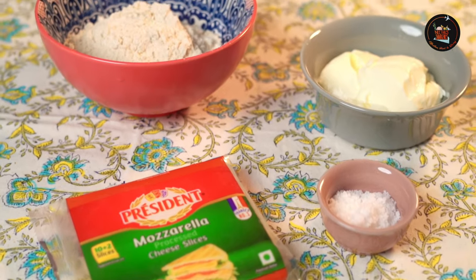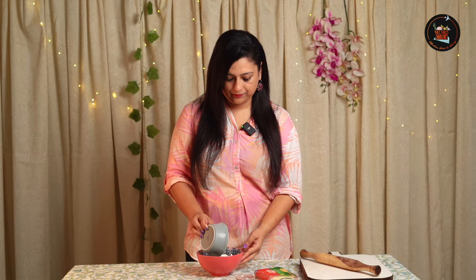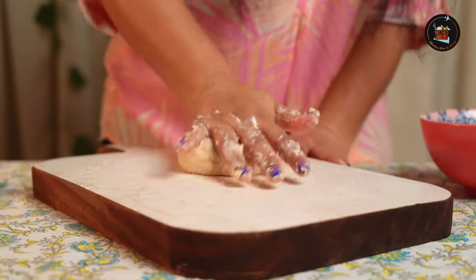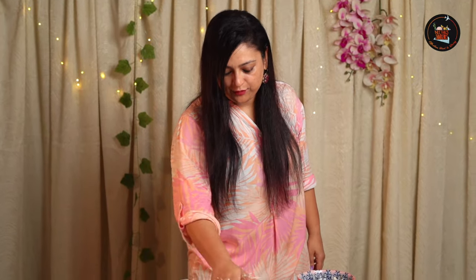Our second dish is cheesy chapati — quick, easy and cheesy. This is a perfect recipe for a delicious snack. I have one cup of wheat flour and half cup of curd — let's mix this. Add some salt and give it a mix. What's different about this chapati is that I'm not going to add even one drop of water, so it's only curd and salt.